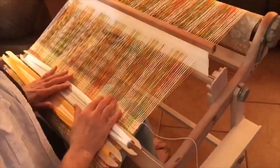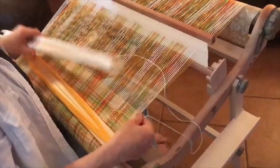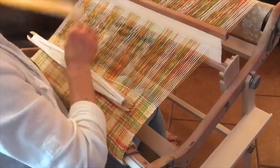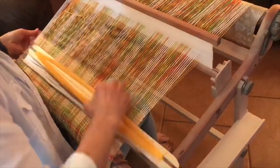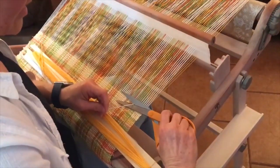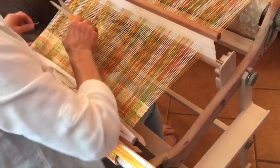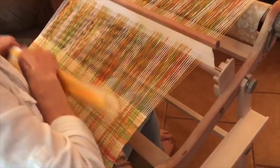That completes our 10 rows. Tuck in your tails once again — the white on that side and the gold on the other — and tighten those into place. You can now trim off your tails and set the gold and white shuttles aside.